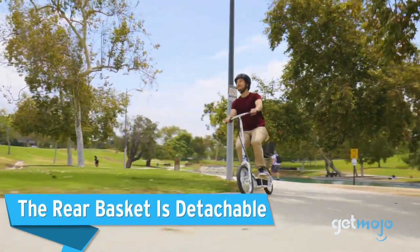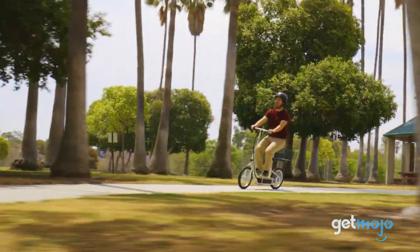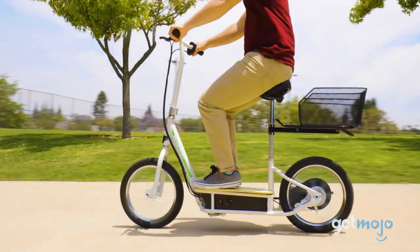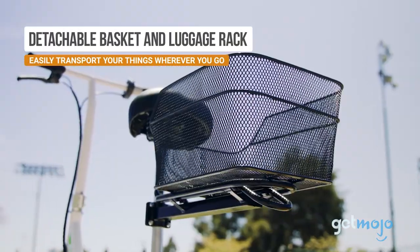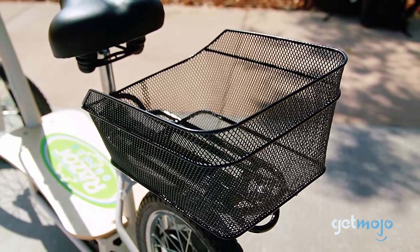The rear basket is detachable. The basket attached to the back of the scooter is the perfect size for a purse, backpack, or a few bags of groceries. However, it is also detachable if you need to use the luggage rack underneath, or just want to try to remove a little weight. You may be surprised at just how often a little bit of storage space can really come in handy.